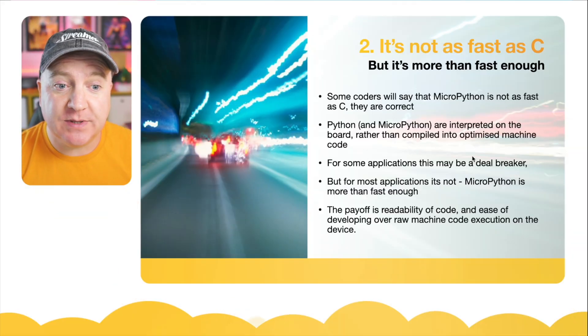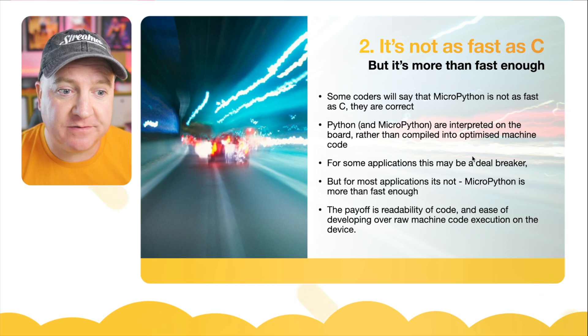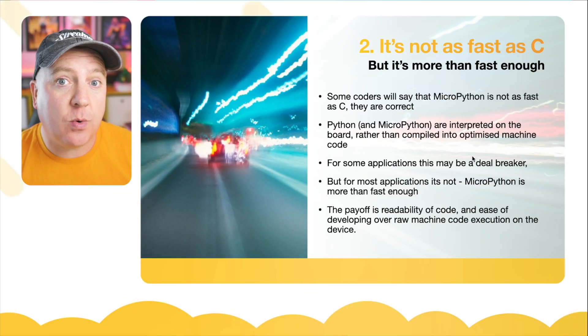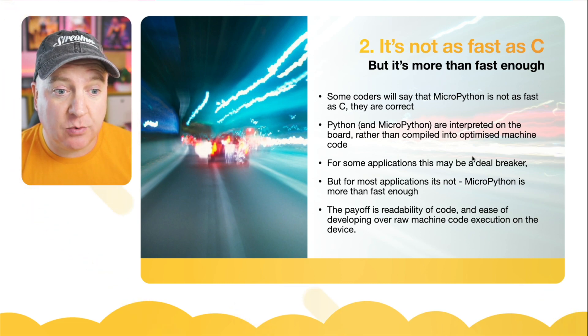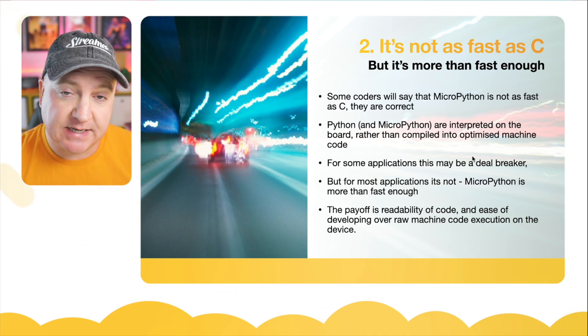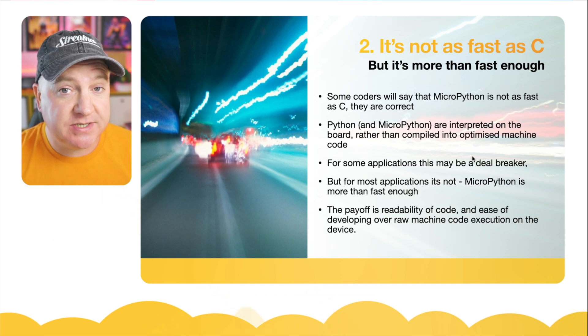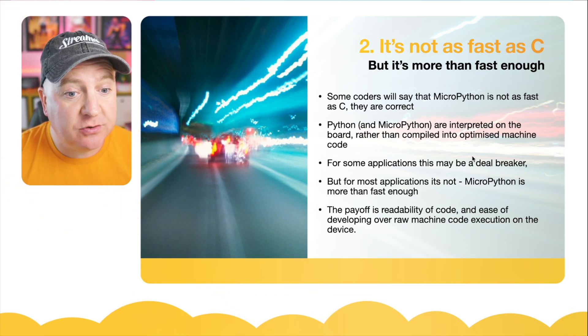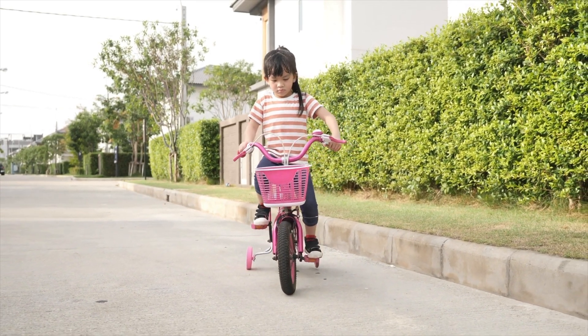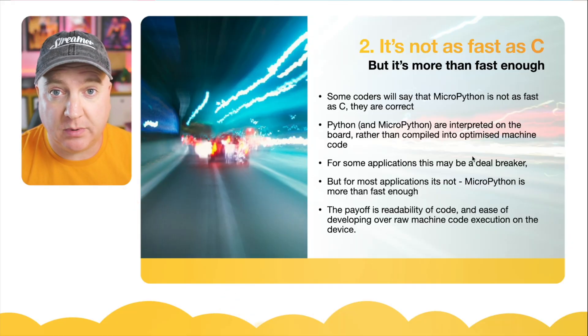Number two: it's not as fast as C, but it's fast enough. Some coders will tell you that MicroPython is not as fast as C, and they are quite correct. Python and MicroPython are interpreted languages, meaning they are not compiled and optimized into machine code, but rather the code is interpreted line by line as it's executed on the board. For some applications this might be a deal breaker, but it's fast enough for most. The payoff is the readability of code and the ease of development. For beginners, this is not something you need to worry about — it's more than fast enough for the kind of projects you'll probably be doing.